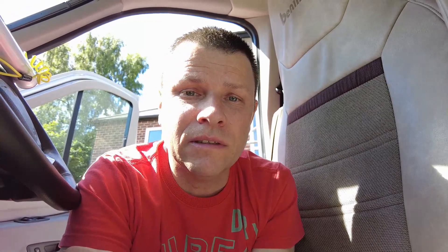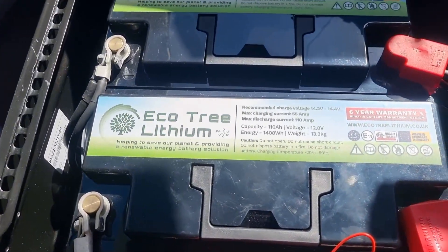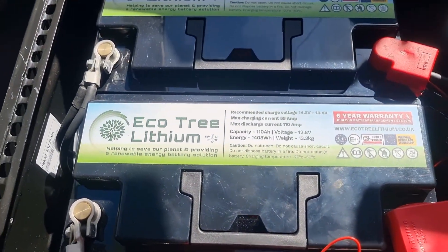I've removed all the bolts from the seats — four on each plus the two seatbelt bolts. They do lift out but they are heavy and cumbersome to get through the doors. Right, so what we've got here are two lithium batteries from Ecotree, which is Oak Tree Motorhomes just near Ikea at Eastwood.